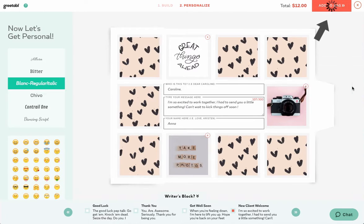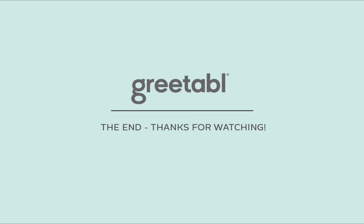Once everything looks great, hit the next button and your greetable will be in your cart.